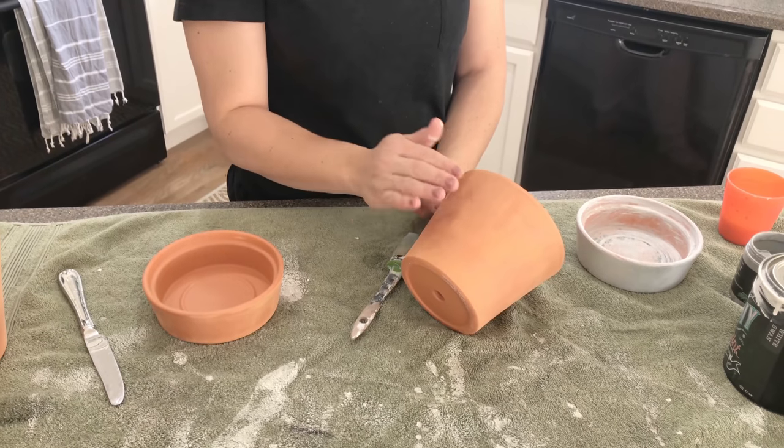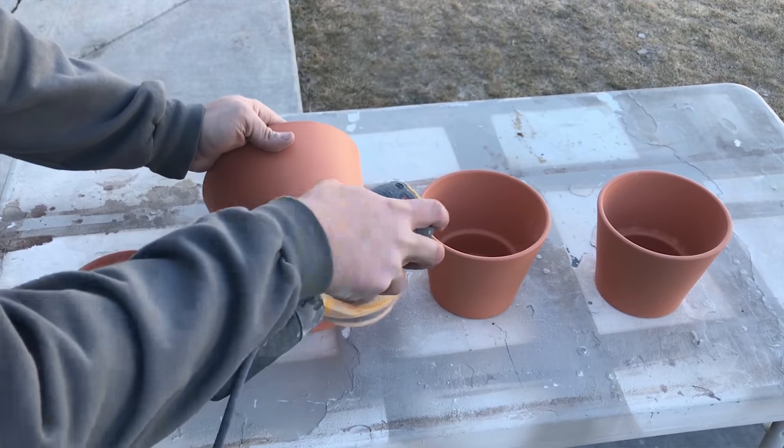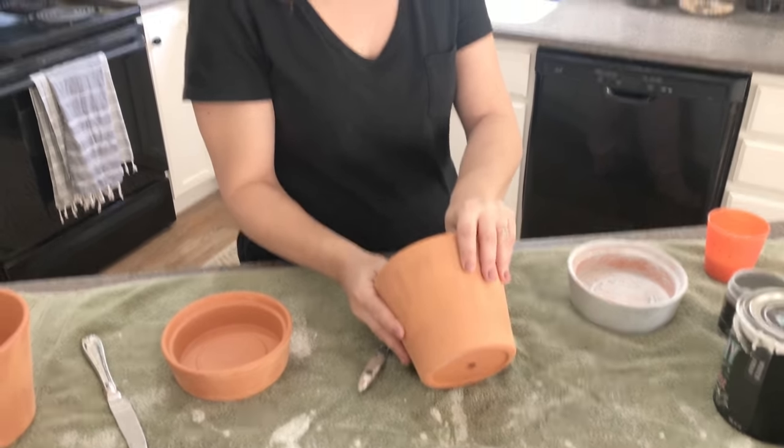The very first thing we did is get some variation. Zeb used the orbital sander and sanded these all nice and smooth. There are a few high spots and low spots, but it'll give us some natural variation.